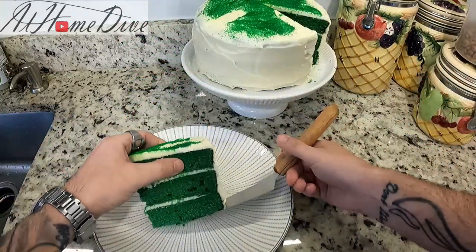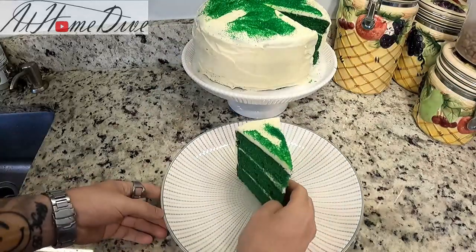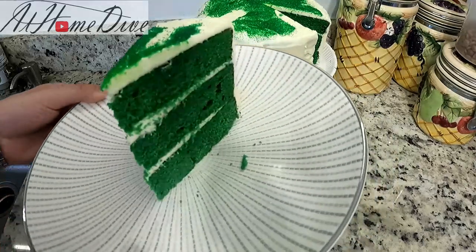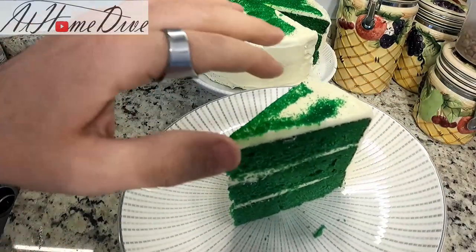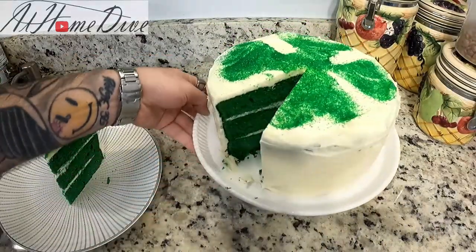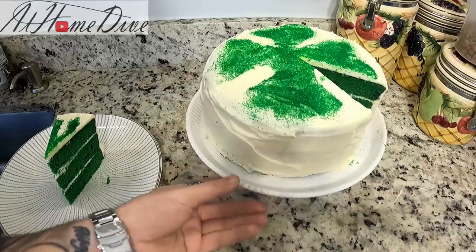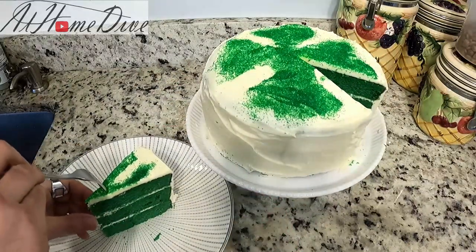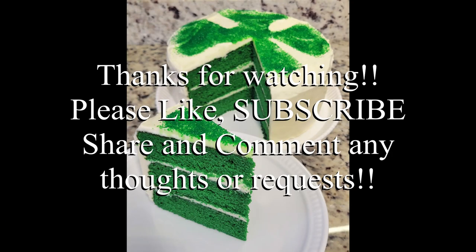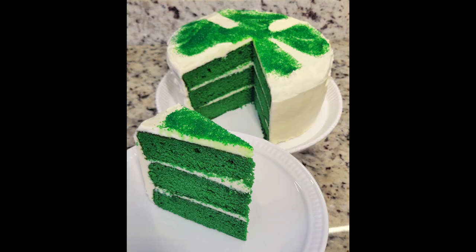Here is our cake. As you can see, we have nice even layers with a thick layer of icing in between, beautiful decorations on top, and this creamy cream cheese icing. This thing is fantastically beautiful — it's soft, creamy, and rich. Just as expected, we have a soft, smooth, slightly cocoa-y chocolate cake with a nice creamy cream cheese icing, and this thing is fantastic.